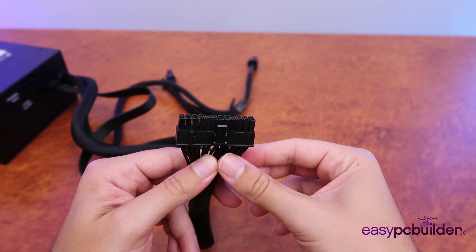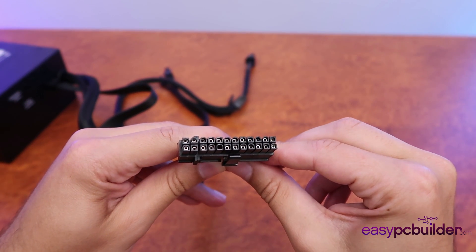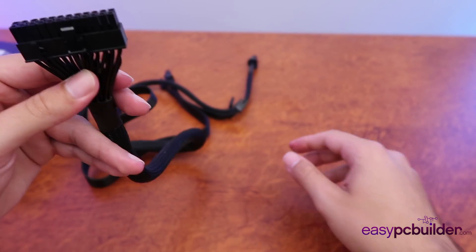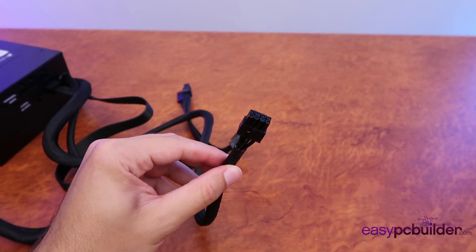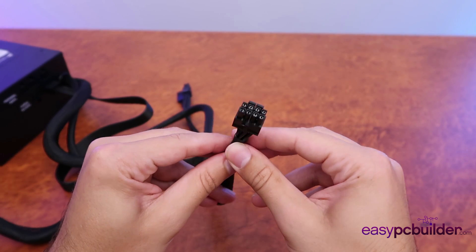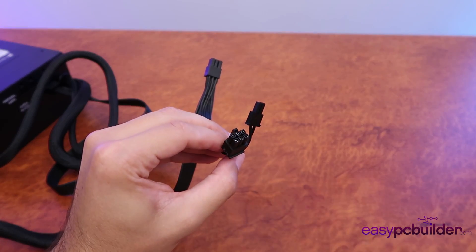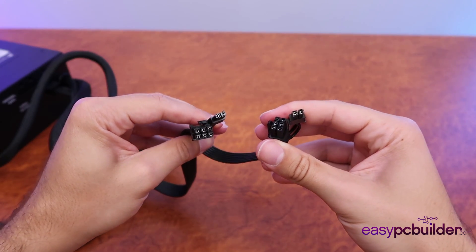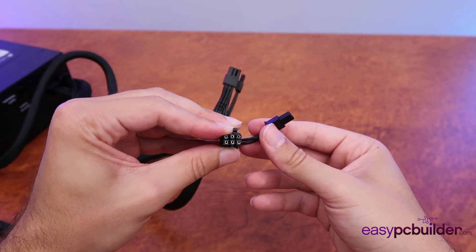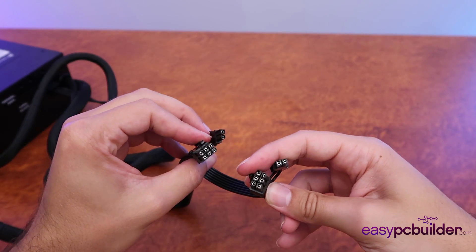From the power supply, there are three key power connectors required for any gaming computer. First is your primary motherboard connector — a 24-pin connector that connects to your motherboard and provides power to most items connected to it. The second is your CPU power connector, an 8-pin power connector that provides power directly from the power supply to your CPU. The third, for any high-end graphics card, is either a six or eight pin power connector, of which there are usually two on any modern power supply. Six pin provides 75 watts to the graphics card and eight pin provides 150 watts. Generally you will run two of these in either six or eight pin or a combination of both.